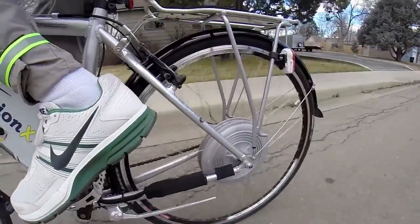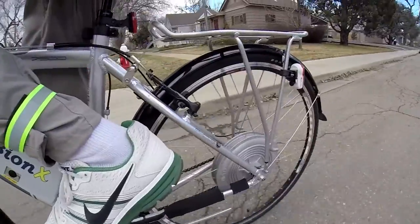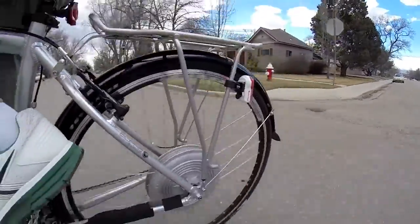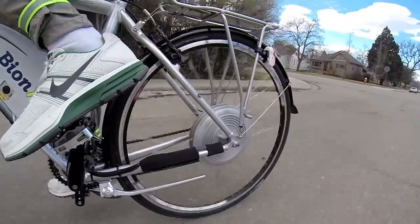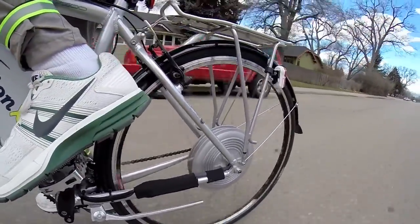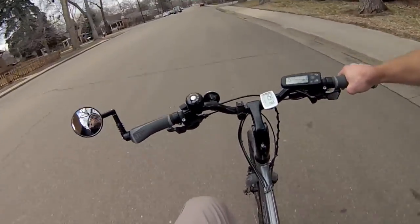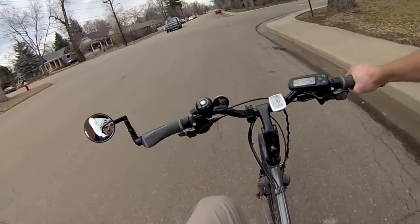I'm going to start from standstill and show you what that sounds like. Here I am at a stop sign, just taking off with the throttle. Going about 15, 16, 17 miles per hour — kind of topping out at about 16 to 17 miles per hour. They say 20 miles per hour is the top speed on these things.